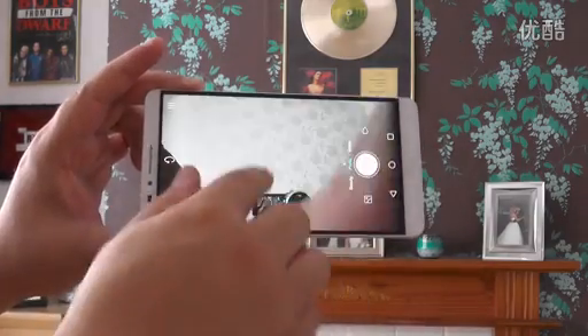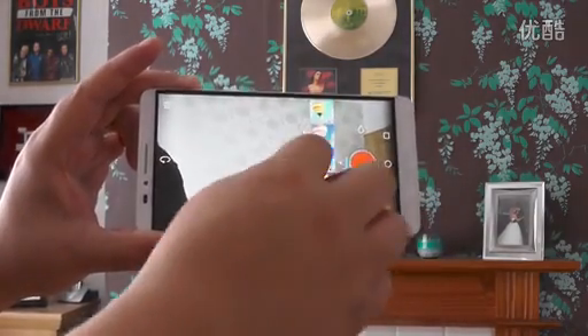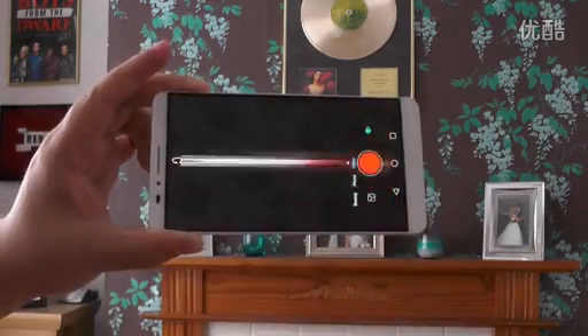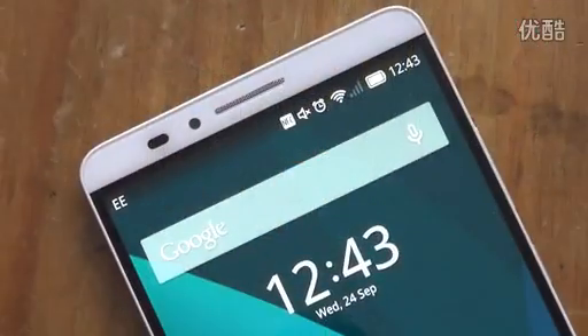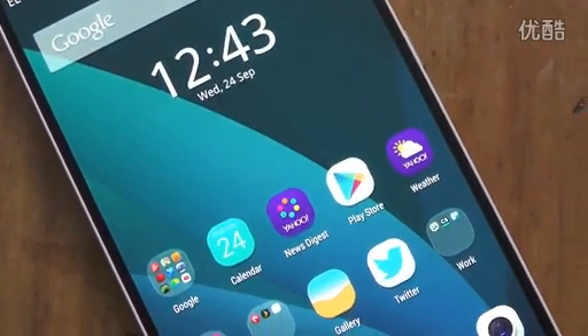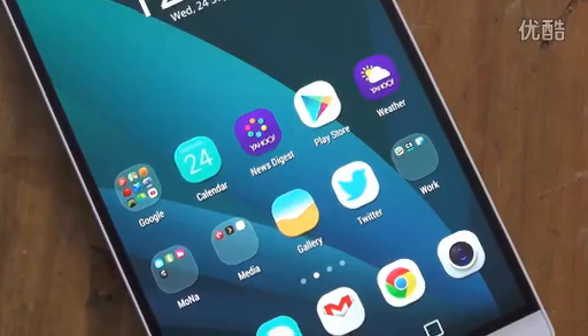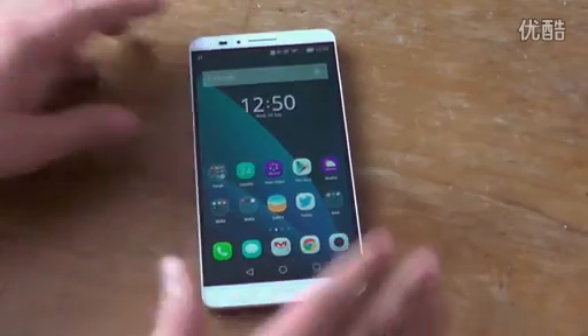Different shooting modes in the camera app are accessed via simple swipes and there are a bunch of built-in filters for both front and rear picture shooting, including Huawei's beauty filters. The Ascend Mate 7 is an excellent Android phone by any standards and it's going to be exciting to see where Huawei goes in 2015. Thank you very much for watching, see you next time.